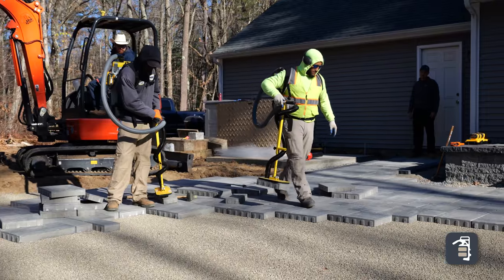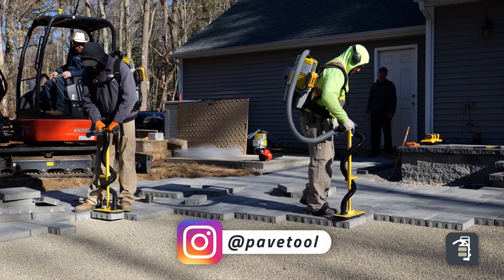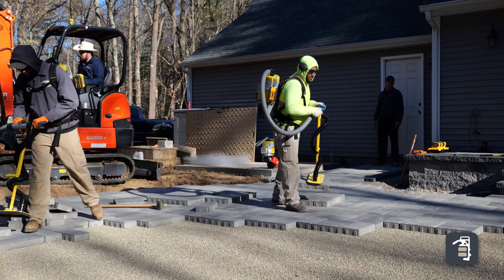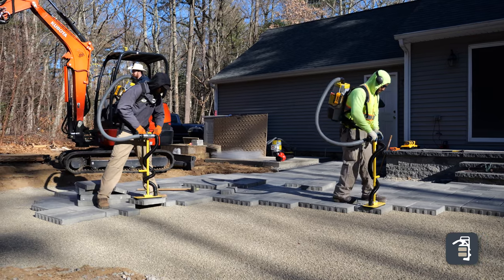We're saying: come into work, move that 3,000 pound pallet over here, just set it down. Actually, you're going to do that ten times today, and when we're done with that, make sure you get rest tonight because you're going to come in tomorrow and do that exact same thing. This is what we're expecting of our help.